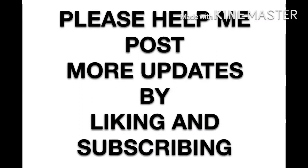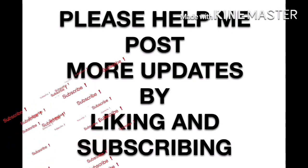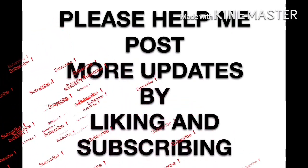Before this video starts, I ask that you please help me post more updates by liking and subscribing — just take a minute and hit that subscribe button. Thank you.